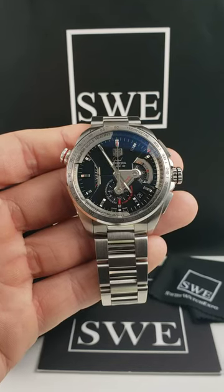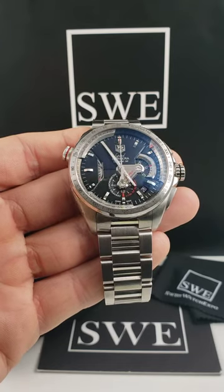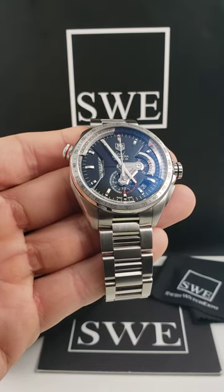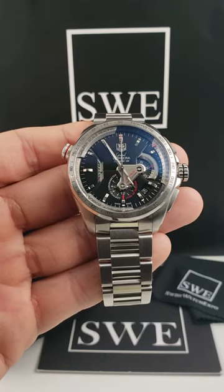The Tag Heuer Grand Carrera. This is a 43 millimeter watch with a stainless steel case and bracelet bezel as well. It is an automatic movement, but it's got a couple of features I'd love to shed light on and bring to your attention today.